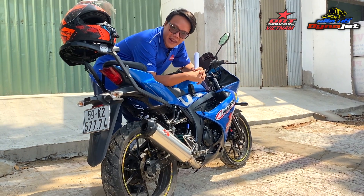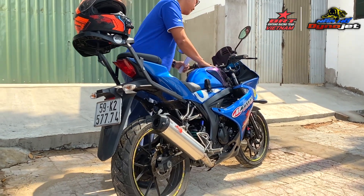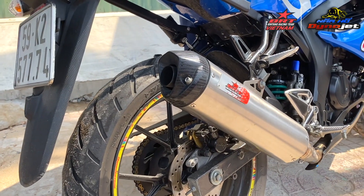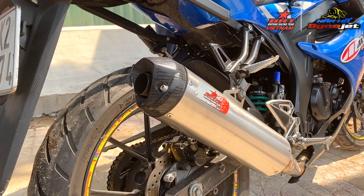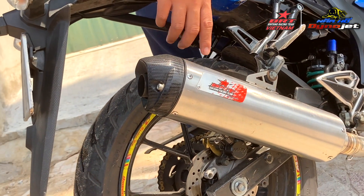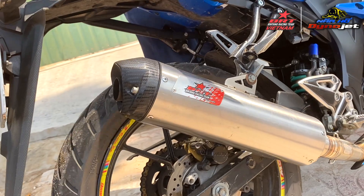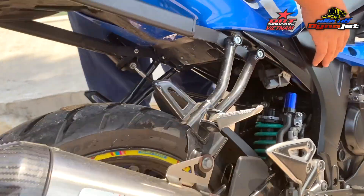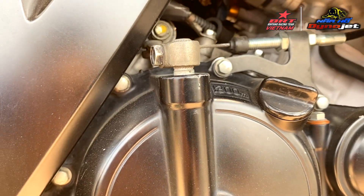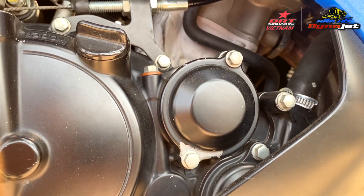Bây giờ mình sẽ nổ máy thử cho các bạn nghe cái âm thanh của động cơ này nó khác như thế nào với Vinh. Cái lòng bô BRT — khi mà công suất của động cơ lớn hơn thì tiếng bô này nó ấm hơn rất là nhiều so với khi gắn trên xe Vinh. Cái tiếng máy của xe 68cc này nó êm như thế nào — thật sự là cực kì êm luôn. Mình cảm giác là nó êm hơn cả xe Vinh của mình đang đi, một chiếc GDF 150 làm bôi sân lửa.